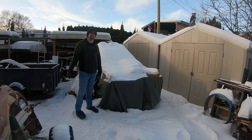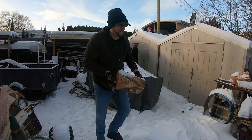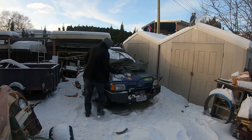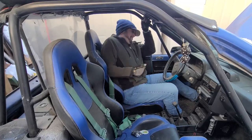For those of you that remember the hamster, this is where it's been sitting for over a year — unused and unloved. Time to dust it off, reconnect the battery, and hope for the best.